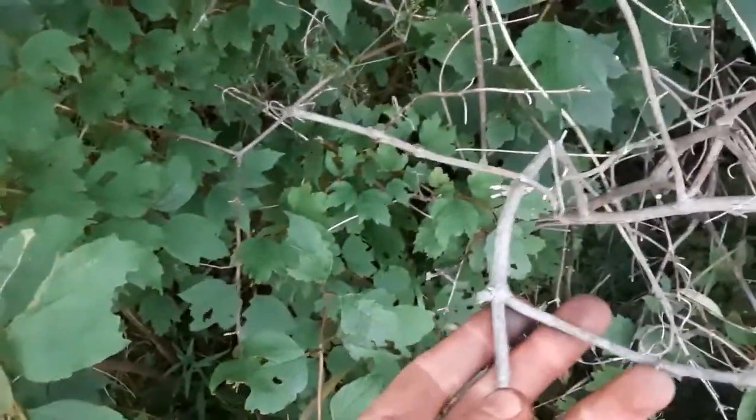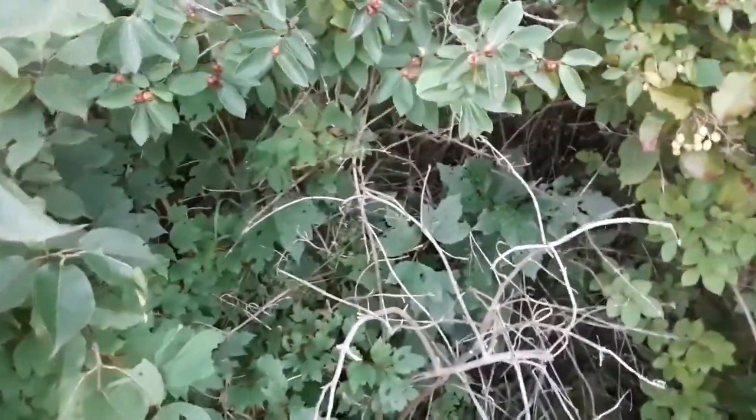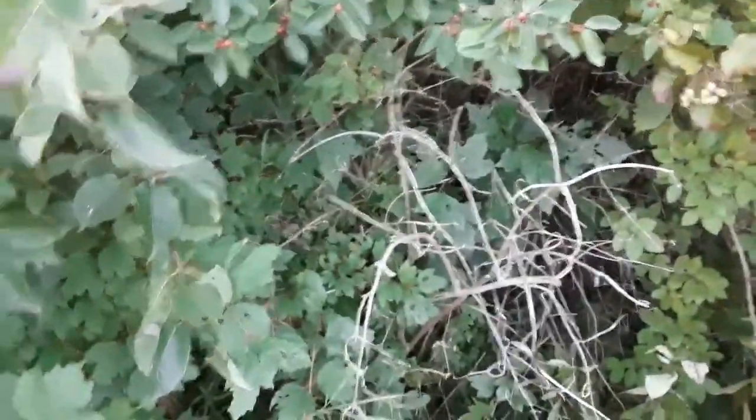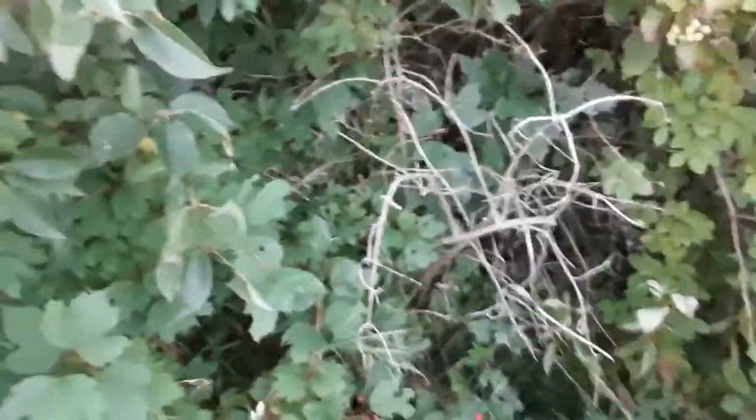These are some dead ones right here. They're part of the viburnum family and have opposite branching, as you can tell pretty well on these dead ones. Interestingly enough, honeysuckle growing right next to it is also part of the viburnum family. I think there's something like 370-something members — don't quote me on that — so it's a pretty extensive genus.